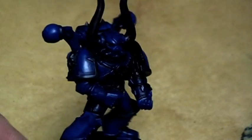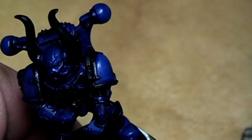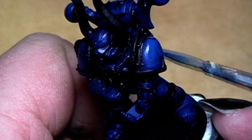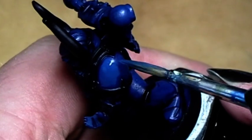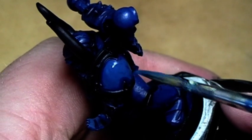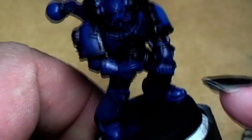The ink is dry now and we can go on with the paint job. We take Regal Blue as our next color, water it down, and start applying the first real main color. As always, we leave the recesses in the darker color, because we want a three-dimensional look to the miniature.